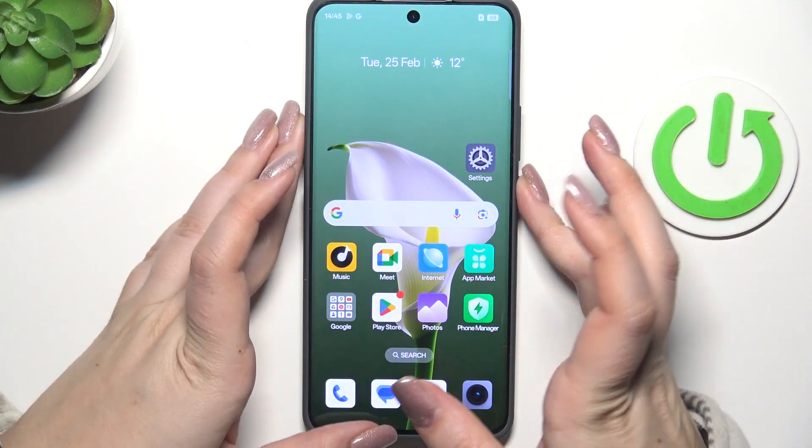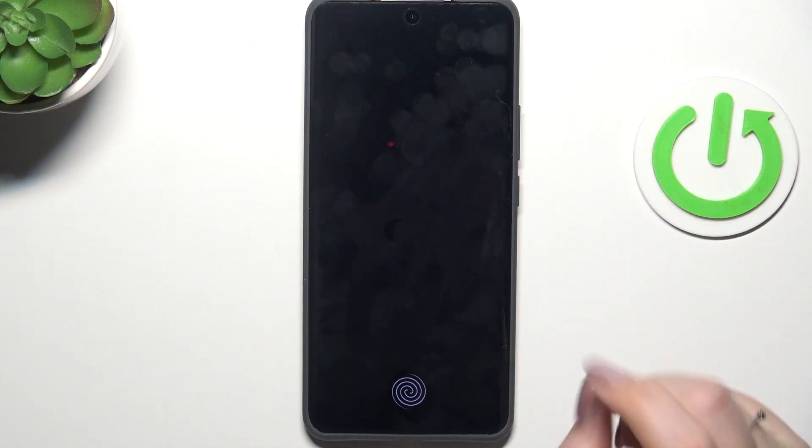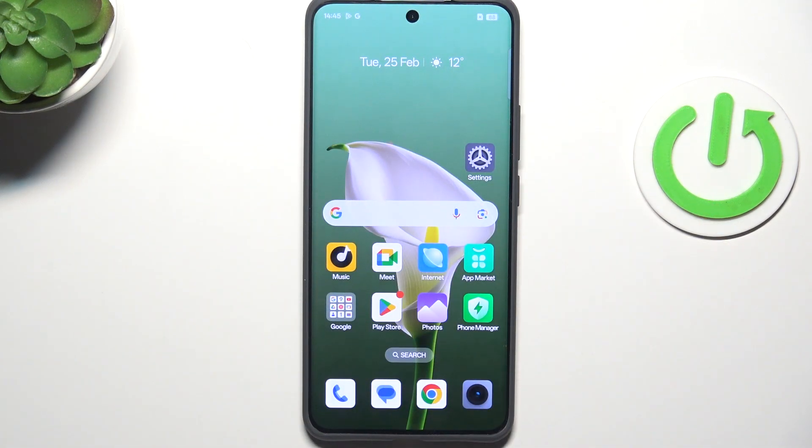Now let's lock the device and check if it is working. Let me lock it and put my finger on the sensor — and as you can see, the device is unlocked, which means we just successfully added the fingerprint to it.